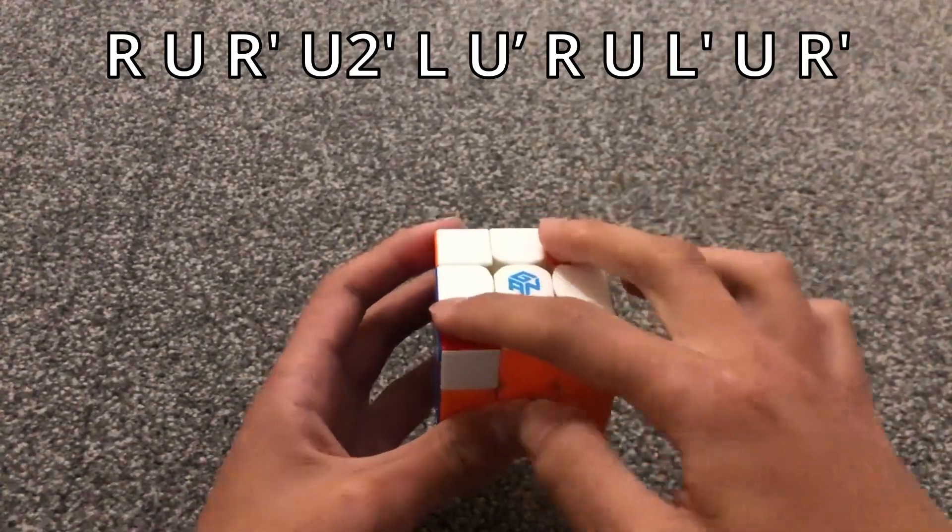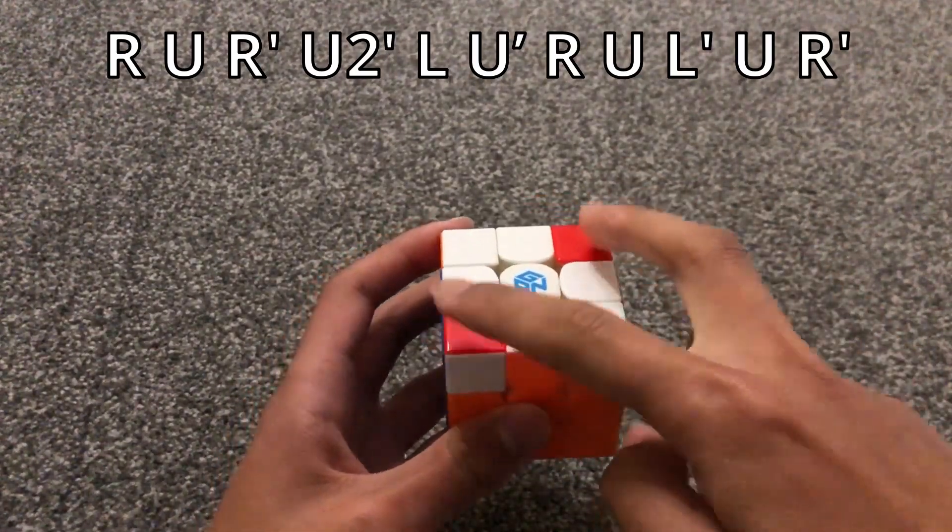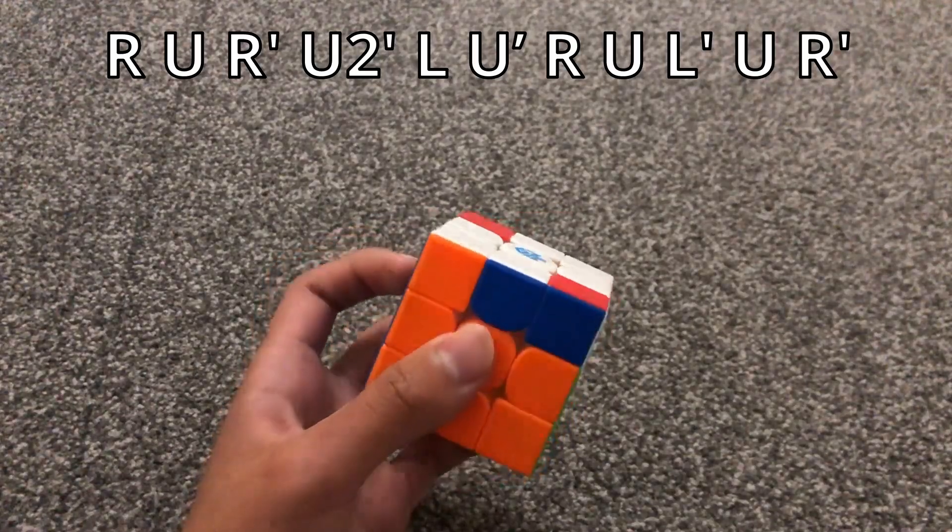When the diagonal stickers are matching and this one is opposite of the diagonal stickers, use this algorithm.